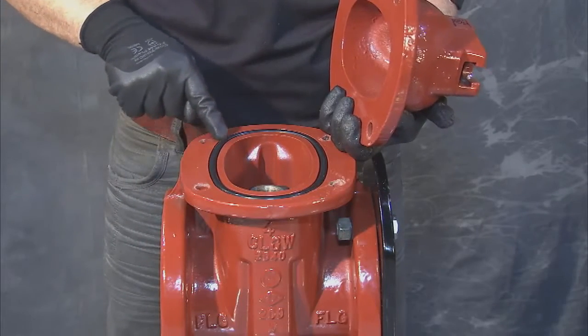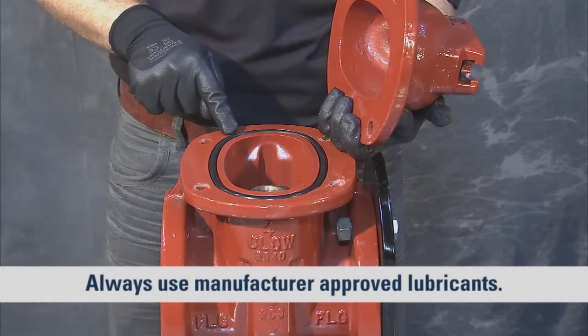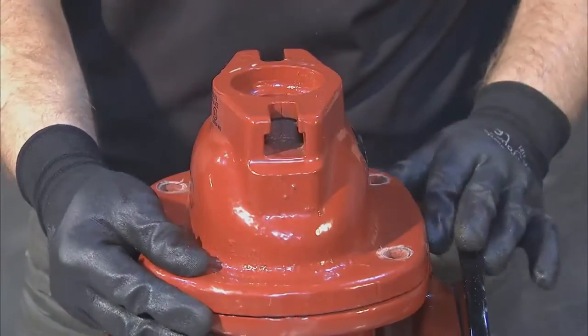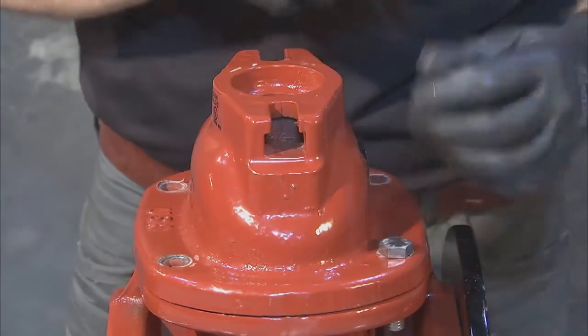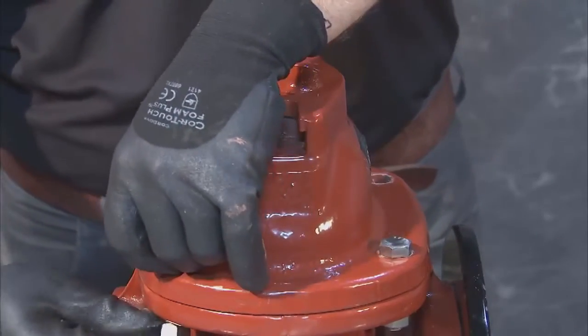Verify that the O-ring on top of the body is in place and undamaged as you grease and clean around the seating surface. Reinstall the cover by placing it on the body, aligning the bolt holes of the cover with those of the body. Insert the hex bolts and nuts, leaving them loose in case you need to shift the cover.